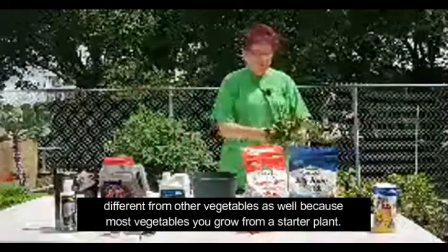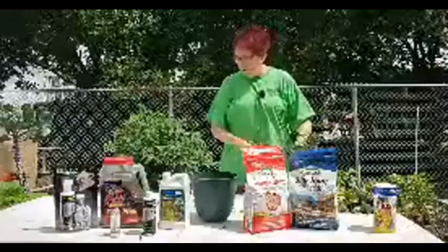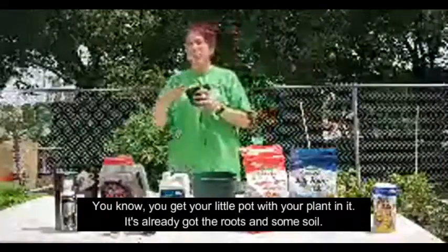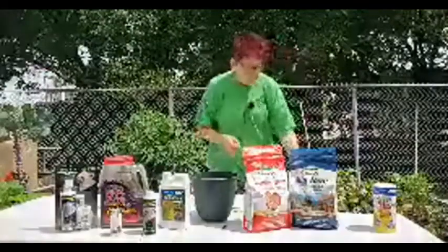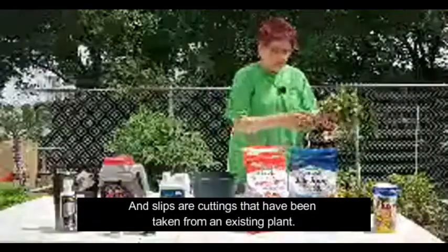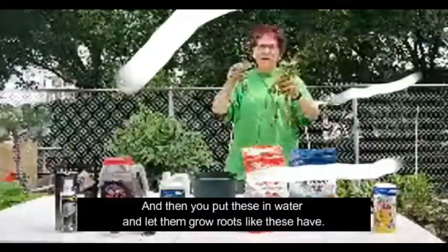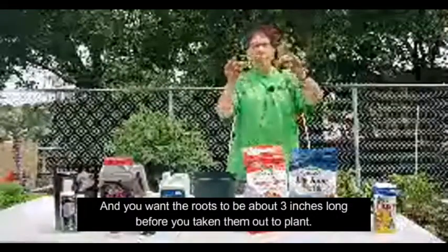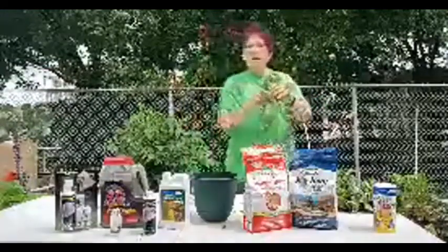Sweet potatoes are different from other vegetables because most vegetables you grow from a starter plant — you get a little pot with roots and soil and transfer it to the ground. Sweet potatoes are grown from what's called a slip. Slips are cuttings taken from an existing plant, and you put these in water and let them grow roots. You want the roots to be about three inches long before you plant them.